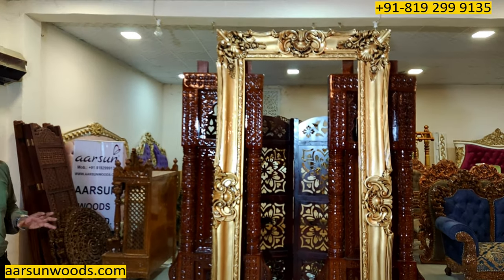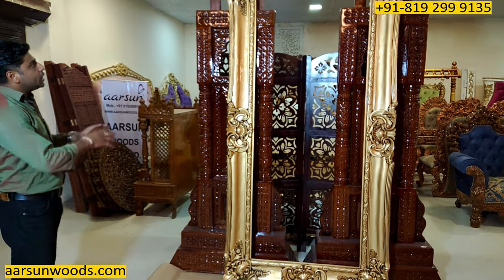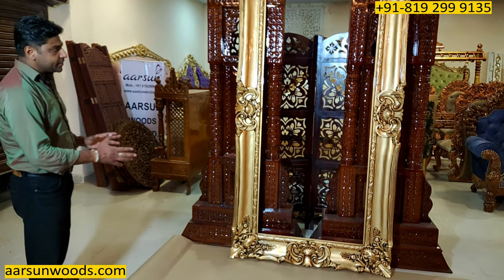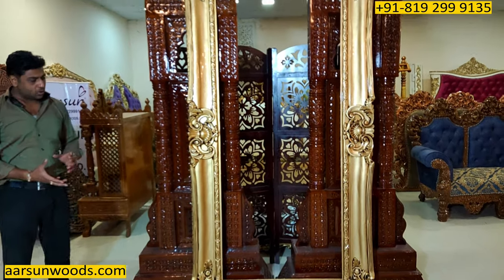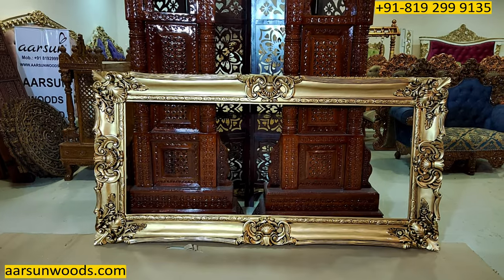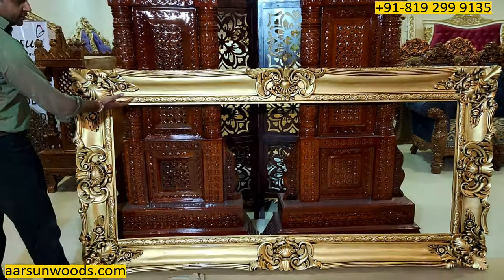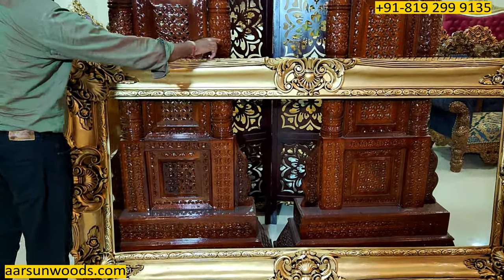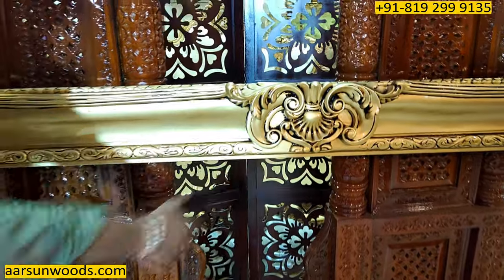I'm sure you may have seen something like this in a few programs or some movies, and the work itself speaks — I don't need to say much. The design is visible, the work is visible. Let's look at this in landscape now. The beautiful work on the inside putty is similarly carved from the top, and the middle has the flower design that you see here.